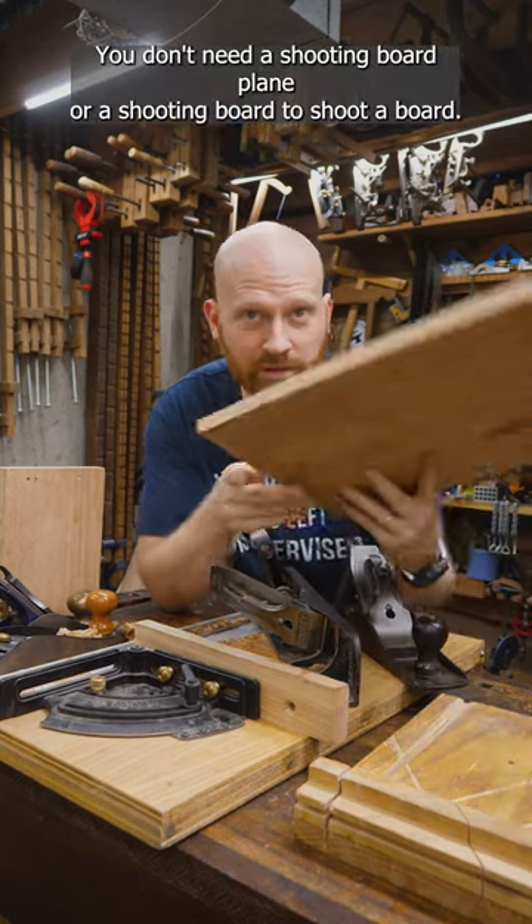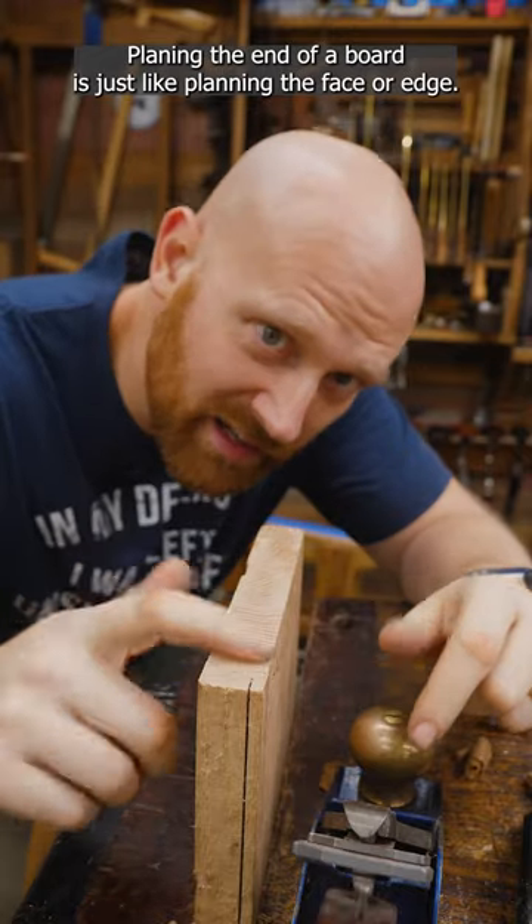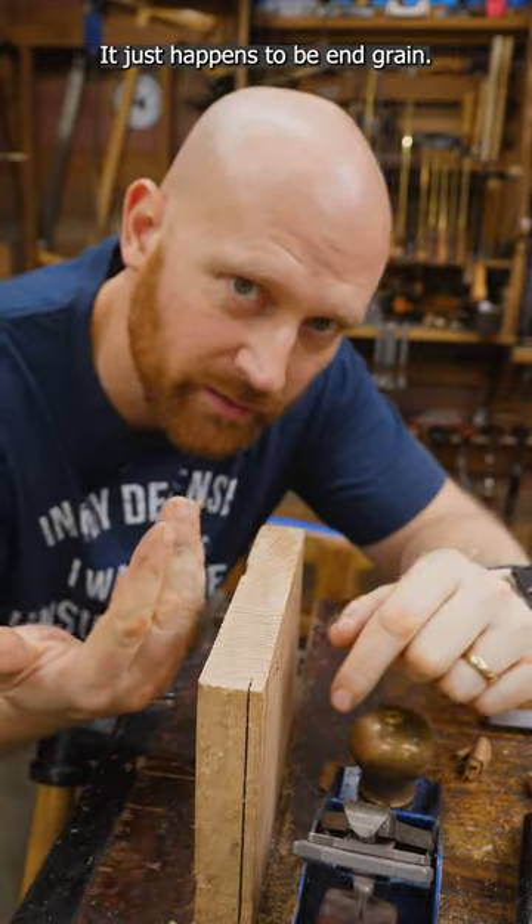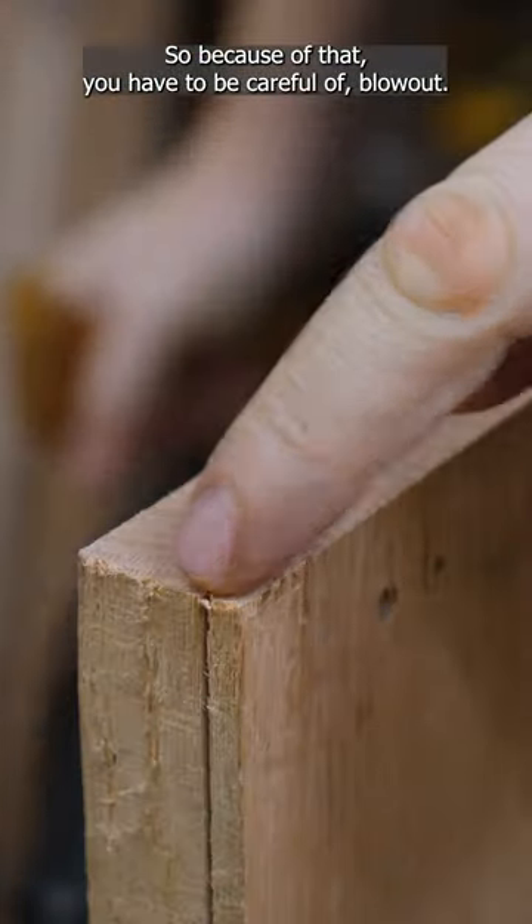You don't need a shooting board plane or a shooting board to shoot a board. Planing the end of a board is just like planing the face or edge — it just happens to be end grain. So because of that, you have to be careful of blowout.